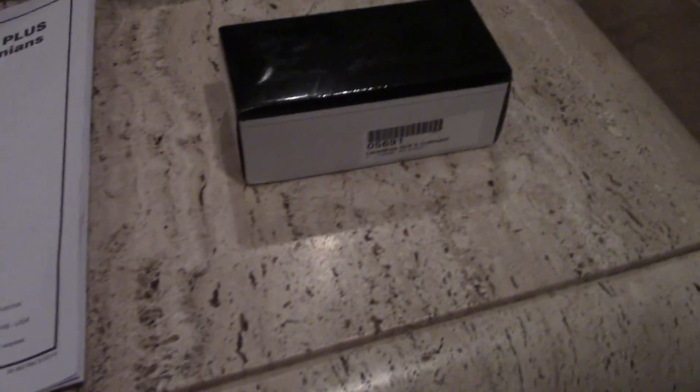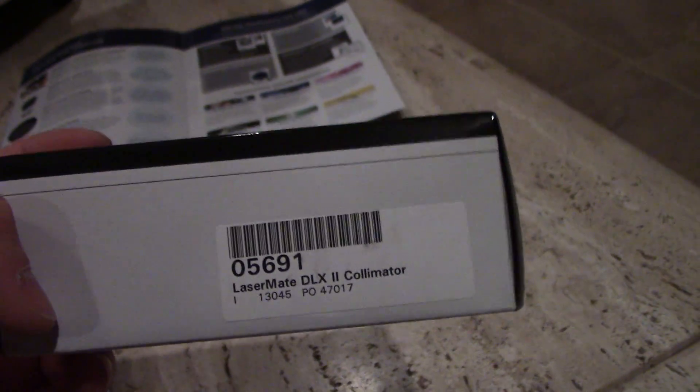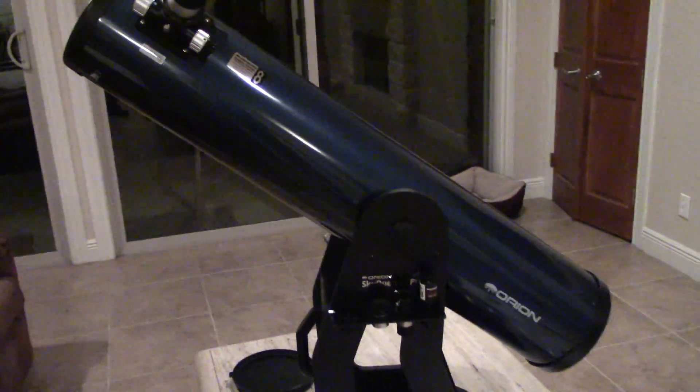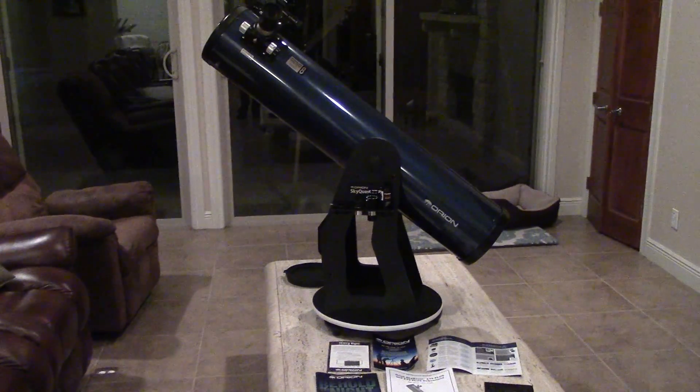One thing I really recommend if you're getting into a large reflector — any reflector telescope — is a laser collimator. I bought the Orion one and it really helps. I've gotten into the habit of laser collimating every time I set this thing out, because it's heavy and you might bump it while moving it around. It's really easy. Let's step back and get the scale of this thing — it is a monster.